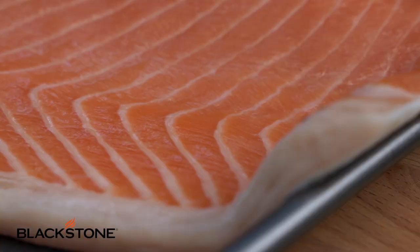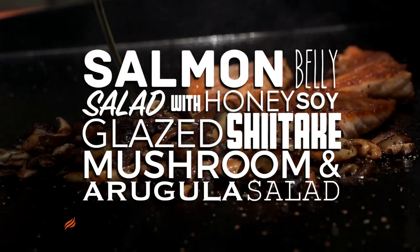What's happening everybody? Chef Nathan Lippy, welcome to Cook Eat Repeat. Today we're going to talk about salmon, elevating your dishes with simple flavors. We're going to do some umami, talk about savory flavors, and how to maximize and impress your friends with an amazing simple dish. In this video I want to show you guys how to make a salmon belly salad with a honey soy glazed shiitake mushroom and arugula salad.